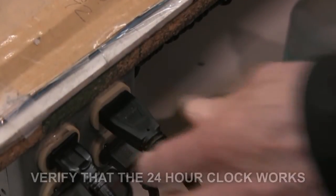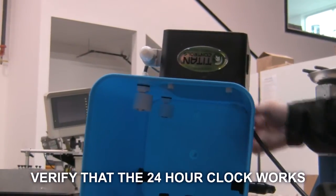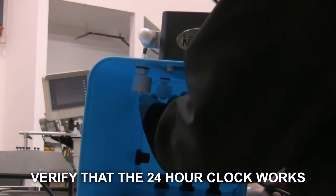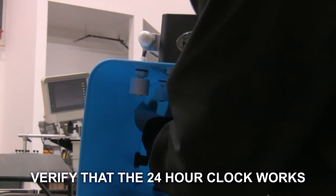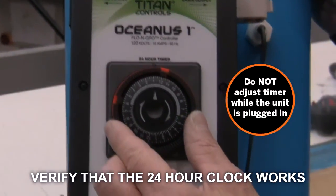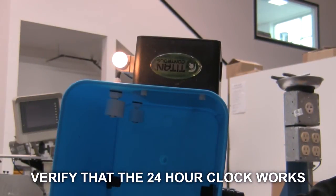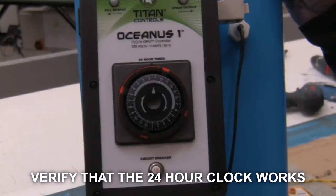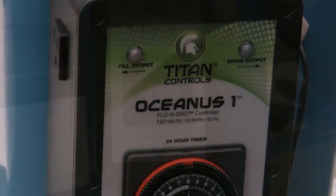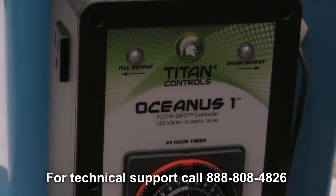Finally, you need to verify that the 24-hour clock is working correctly. Unplug the Oceanus One from the 120-volt outlet. Leave the nightlight in the drain outlet and put both the top and bottom float switch in the up position and point the white arrow towards the orange ring. Allow the timer to operate on its own. When the timer goes into the drain cycle, the test light will illuminate and this will verify that the timer is working properly. If you have any other questions about this product, give our technical support line a call at 888-808-4826.